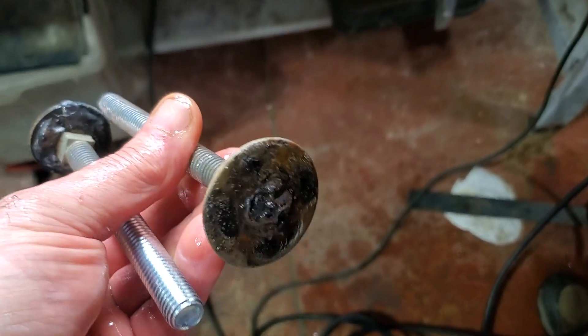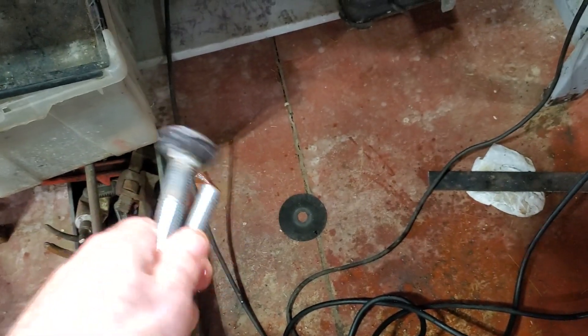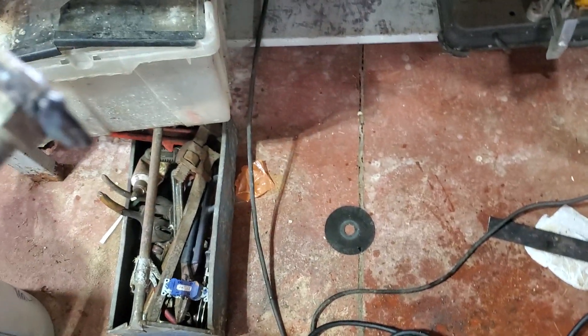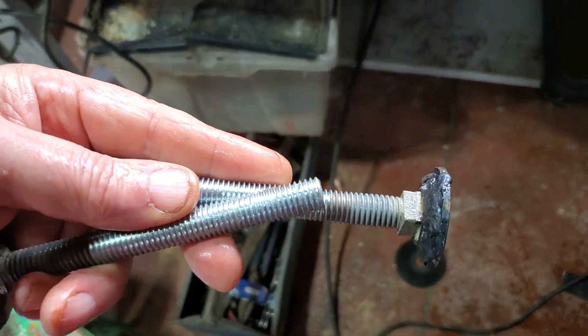All I did was take some half-inch carriage bolts — I'm going to sand these because they were just hideous — and we're going to make feet to go in there. I bought them long because I don't know what I'm going to need. Carriage bolts are nice to work with sometimes because they're threaded all the way, as you can see.